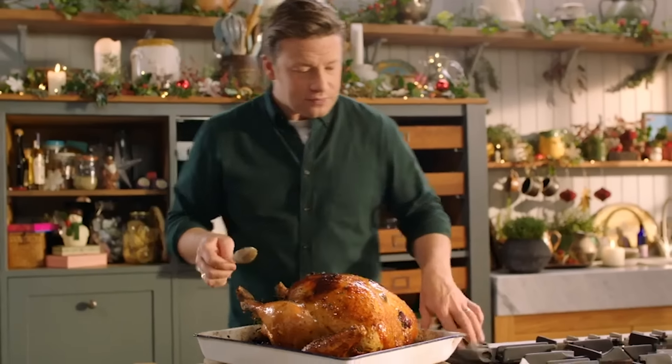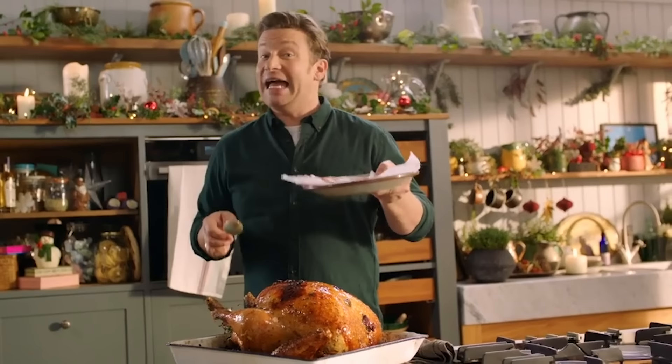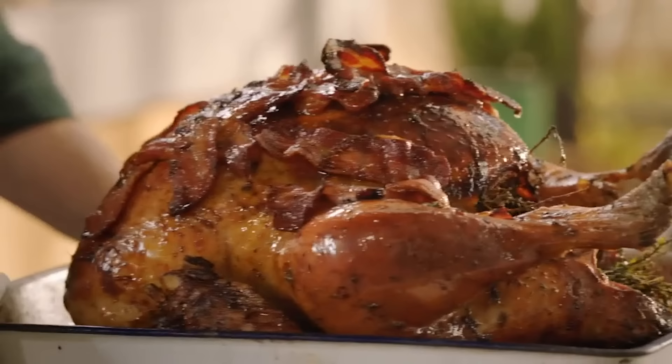What's amazing to do now is take the last ingredient — smoked streaky bacon. It has to be smoked. Put it into the goodness in the bottom of the tray and then just weave it in and around. Now that is a Christmas turkey!